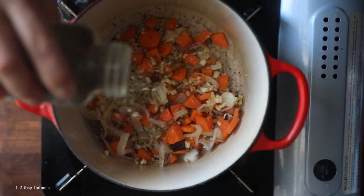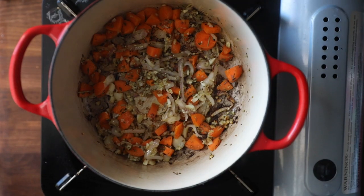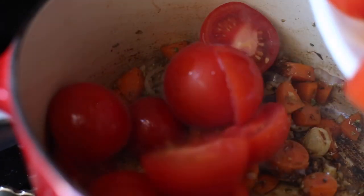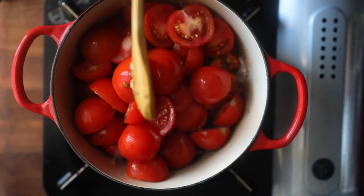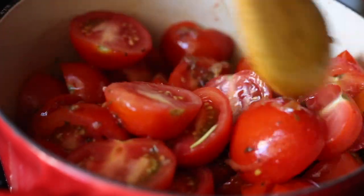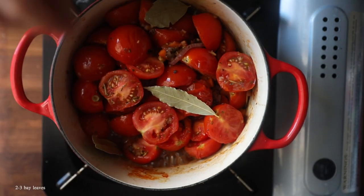I'm gonna give that a little stir, then we're gonna add a tablespoon or two of Italian seasoning. You can just pick this up at the store — if you don't have Italian seasoning, you can add any dried herbs that you like. I'm gonna deglaze the bottom of the pot with some balsamic vinegar, which is going to intensify the flavors of our tomatoes and also add some sweetness. And in goes the star ingredient: the tomatoes! They look like rubies. We're just gonna stir everything up to make sure the tomatoes are as evenly coated as possible, then we're gonna add three bay leaves.